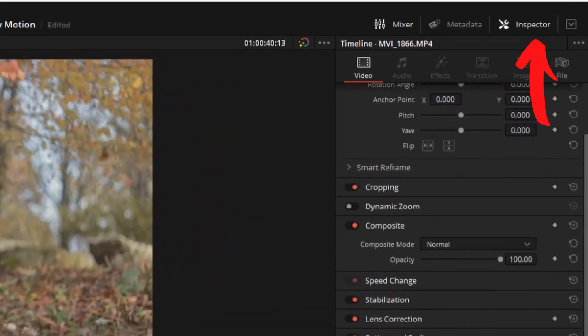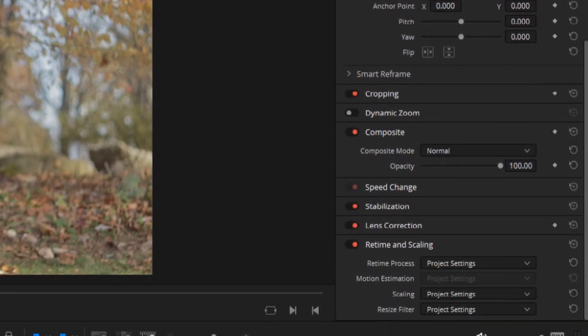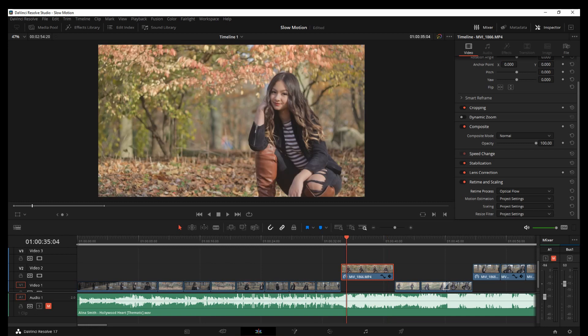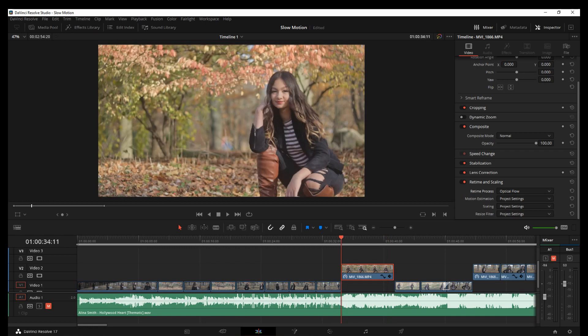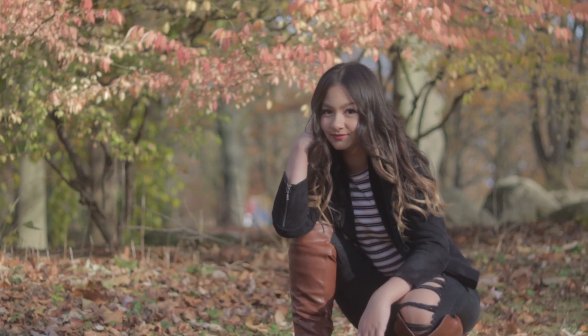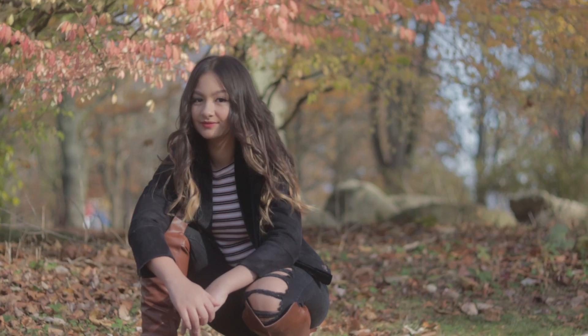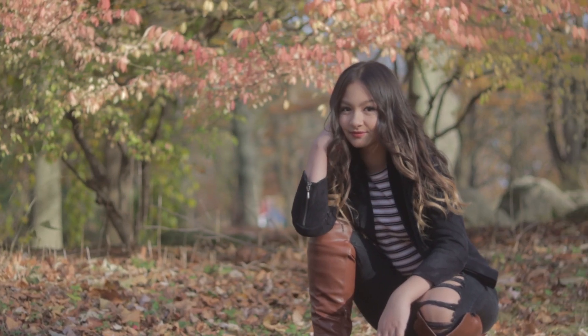What you can do is go into your Inspector and find Retime and Scaling. Under Retime Process, if you change this to Optical Flow, what this does is it smooths out that jerkiness by adding additional frames to the footage. So now if I play it, you're going to see it's less jerky — you still see it a little bit, but it's a lot better than where it was before.